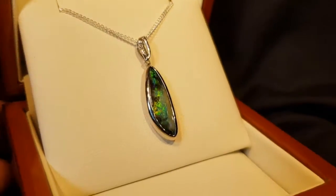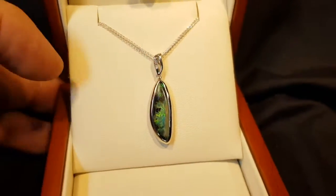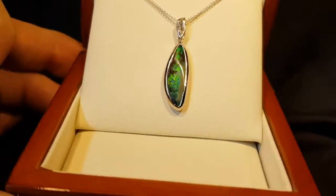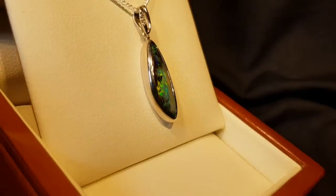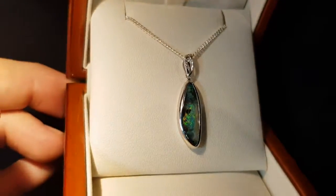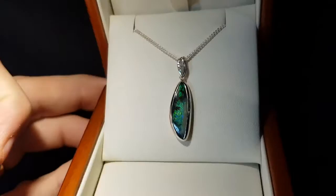Here we have a bright boulder opal and a really nice design — a little diamond, a couple of diamonds at the top there. Look at that green, that beautiful emerald green colour. There's oranges on the side there. Even in the low light you get those beautiful colours coming out.